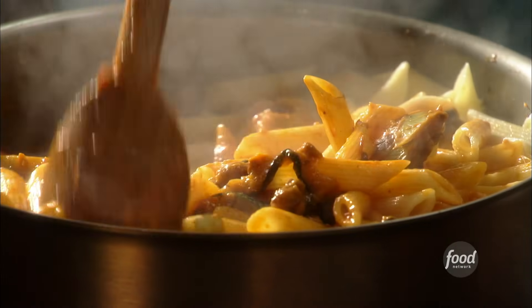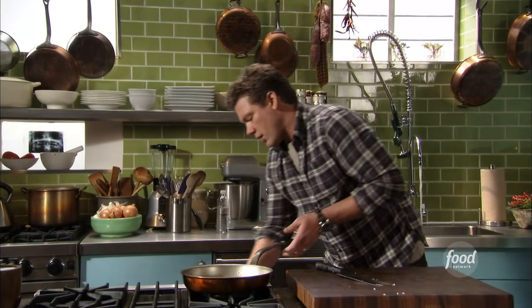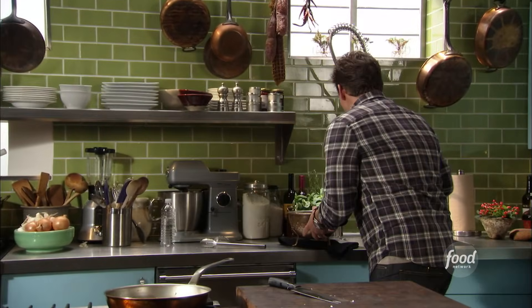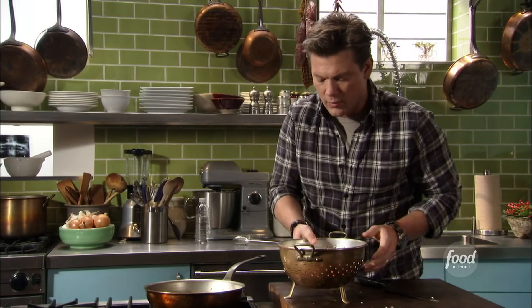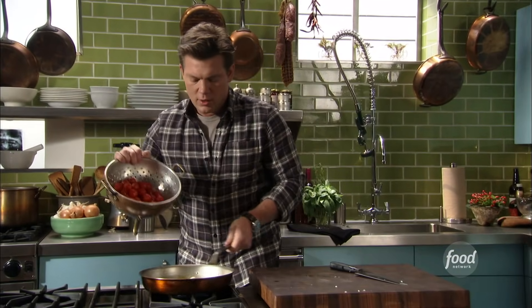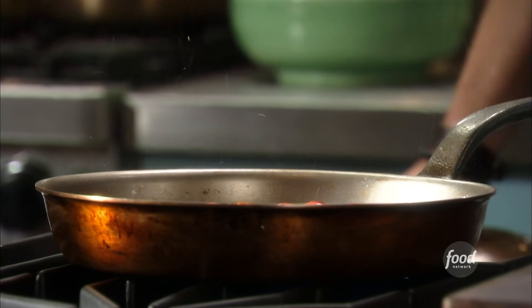Farmer's Market style pasta. We got some garlic that's gonna go in, and we've also got our cherry tomatoes here — two pints, or a pound, of cherry tomatoes. These are washed. I'm gonna drop those in and let this start to cook and break down.